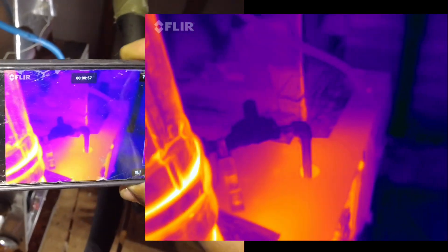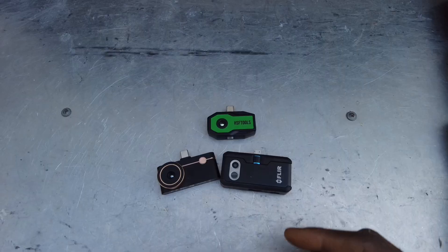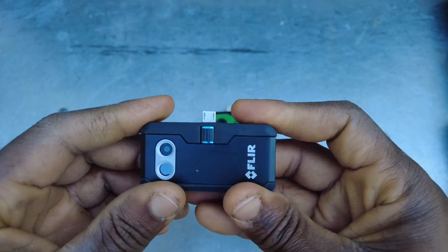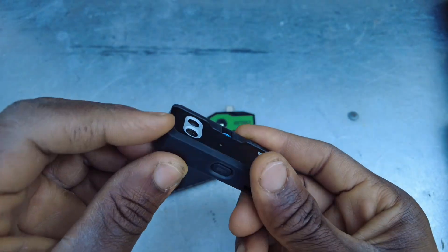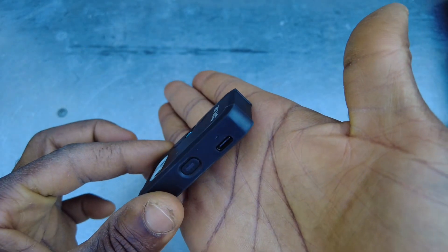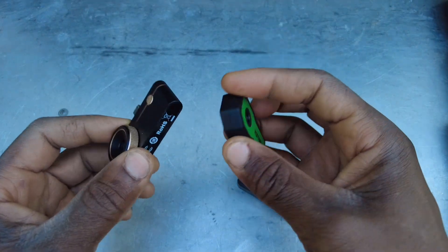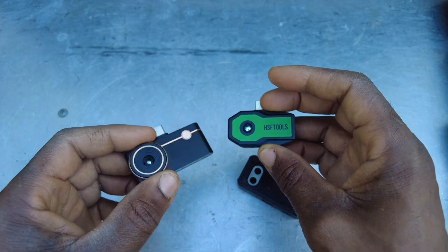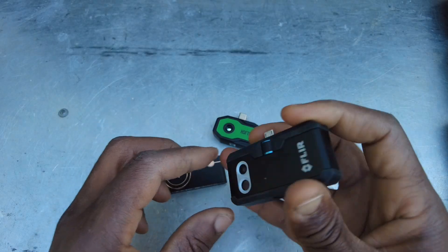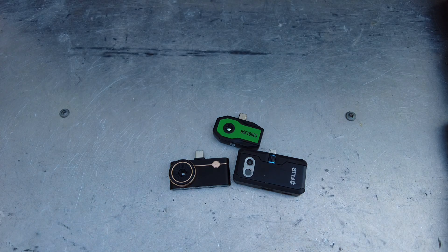The FLIR does show the flue pipe temperature. You can tell the FLIR was built more with field use in mind — it has a rubber outer molding, so it could take a couple of falls. The Thermal Master and HSF Tools have high-quality durable plastic, but won't have as much impact resistance as the FLIR. Just be careful with your tools and you shouldn't have to worry about that.